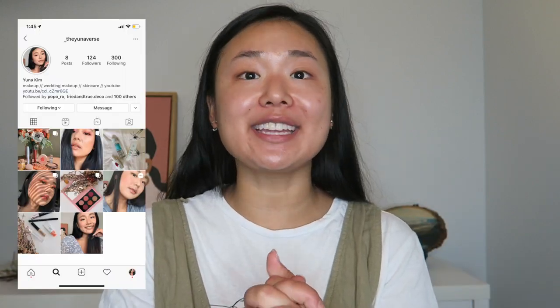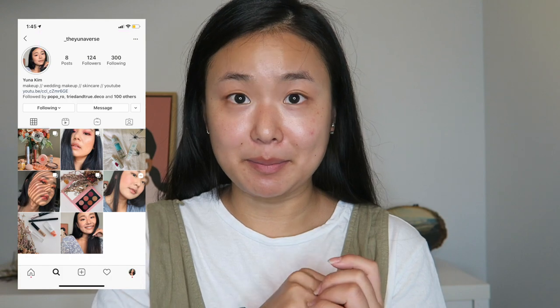Hello everybody, welcome to the Universe. I have decided that that is going to be what I call this channel, and I made a new Instagram page called the Universe — that's where I'm going to be posting most of my makeup and YouTube stuff. So please follow me there.